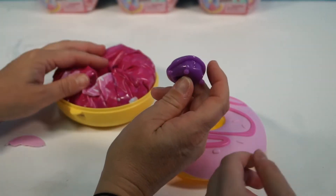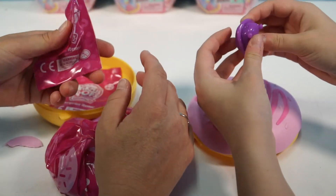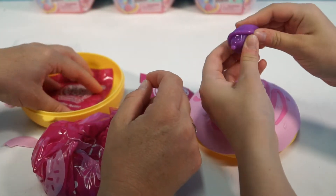Let's take a look. Can I see? Yeah. It's like a little jelly gel thing.